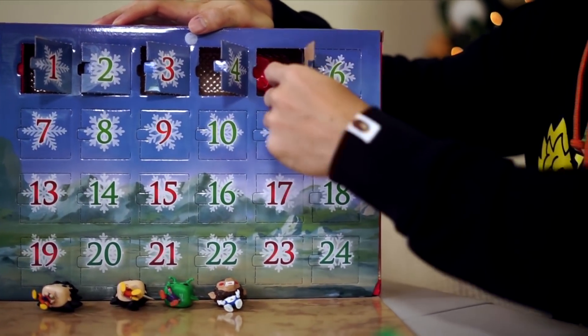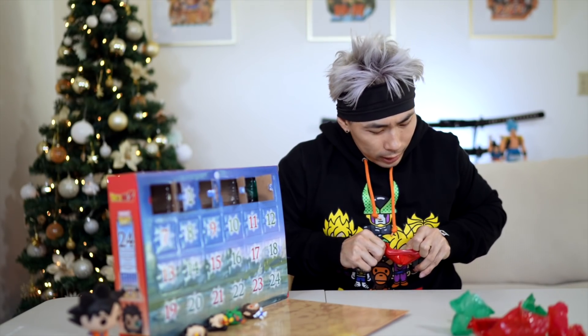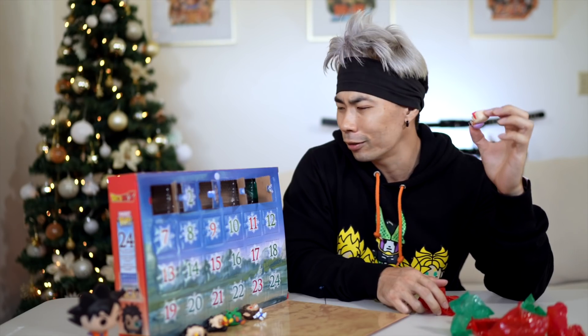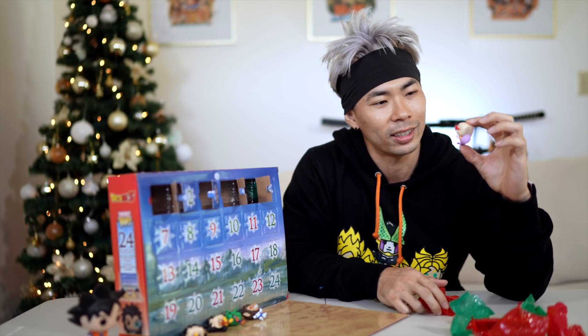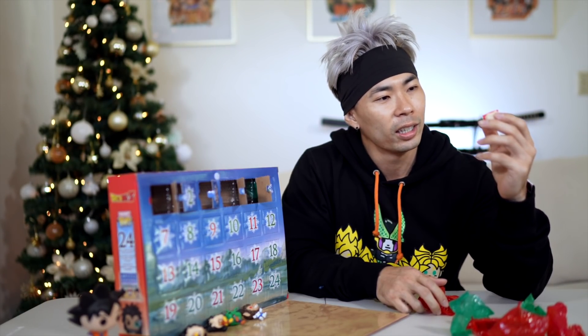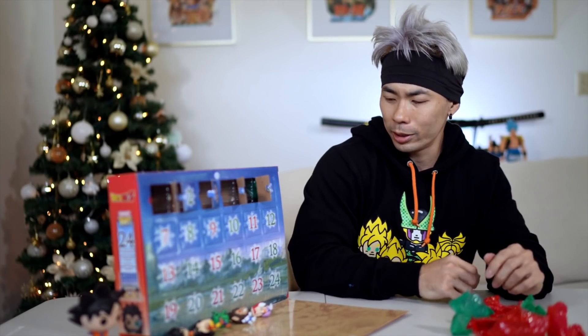On the fifth day of Christmas, Shenron gave to me a Master Roshi doing peace signs. This Funko box is nice — I'm liking it so far. All these Funkos are good quality. Besides the little name brand on the chin, this pose is very aesthetic. So far I think it's worth the $40.